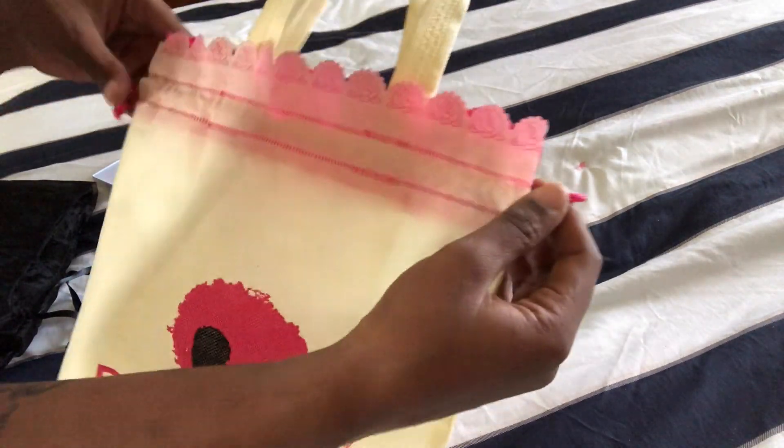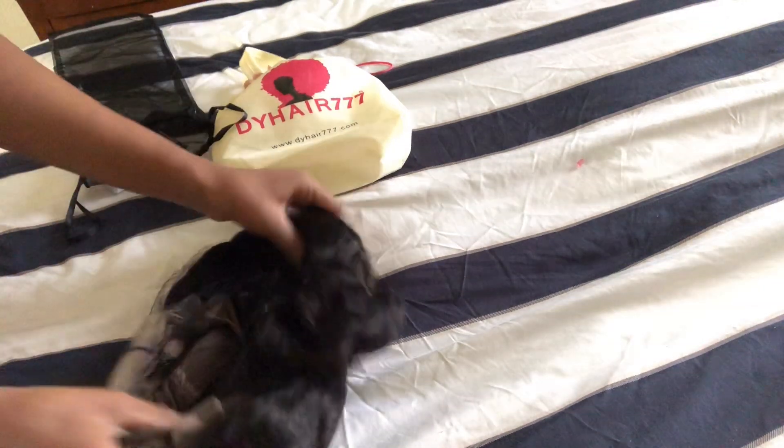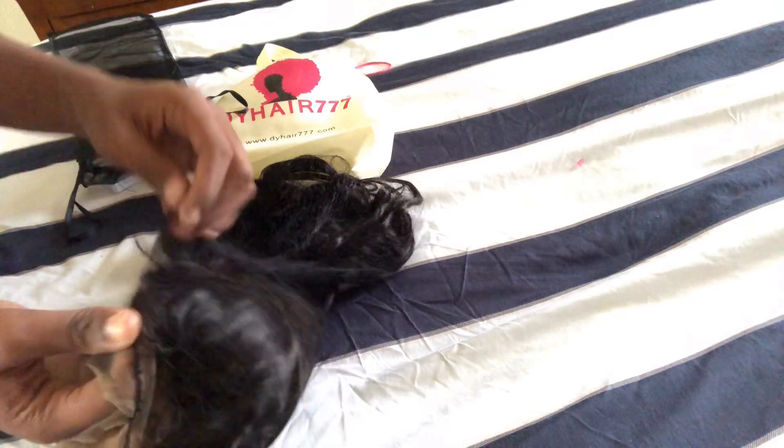Today we're going to be reviewing this hair from D.Y. Hair 777. Everything that I'm mentioning in this video will be linked down in the description, so don't be afraid to click down and check it out. Also follow my social media — that will be in the description as well. D.Y. Hair 777 was nice enough to send me this 360 lace wig that is 180% density. The hair texture is Cambodian virgin human hair. It's also body wave and comes pre-plucked.